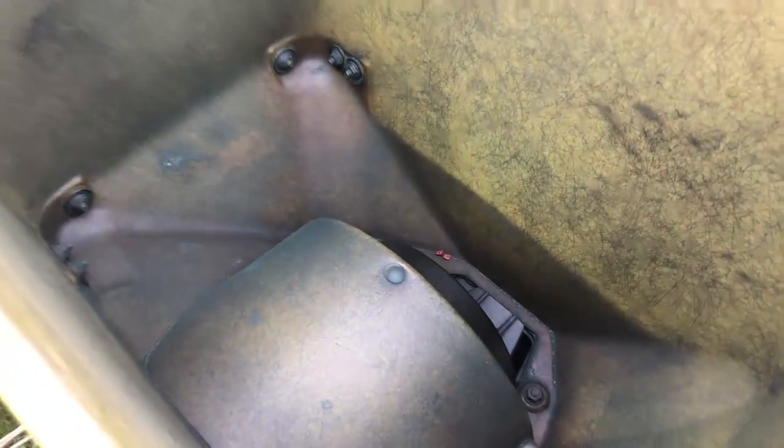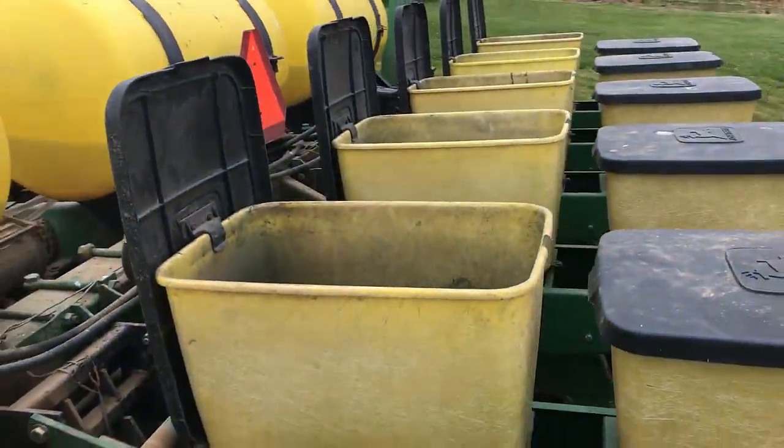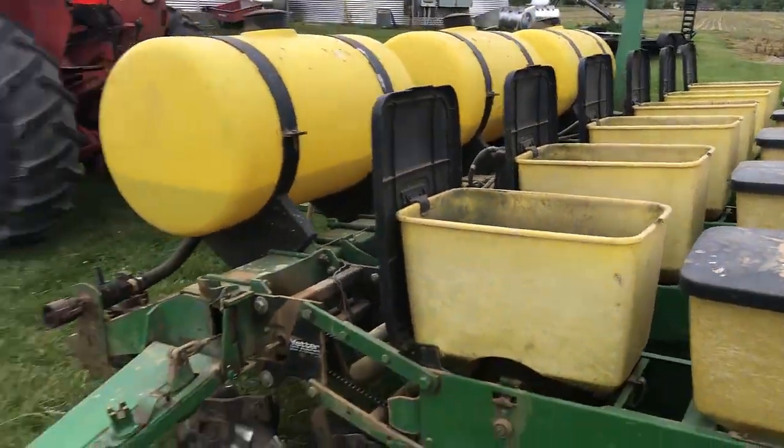He emptied out these boxes when he was done. So what does that mean for us? That means I have zero footage of planting corn. Year one, episode 7, it's gonna be the video of corn and I've let you down. I'm sorry, I've let us all down.